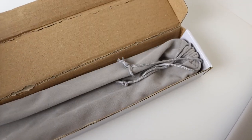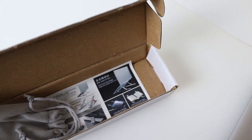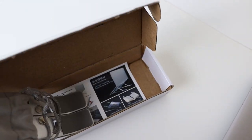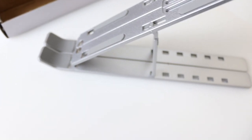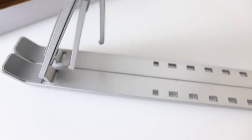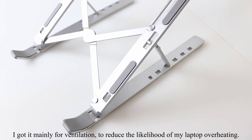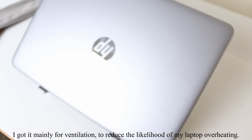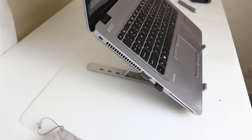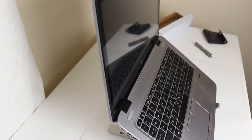Now for the laptop stand — it comes folded and opens up like this. Here it is, fully opened. I actually thought it wouldn't be able to hold the laptop since it would be quite heavy, but it's actually very strong. So happy with my purchase.